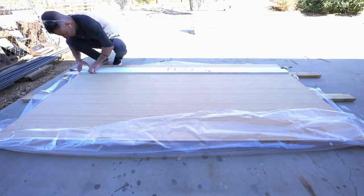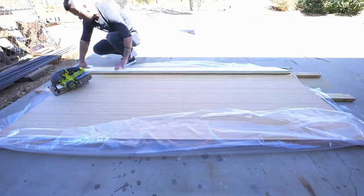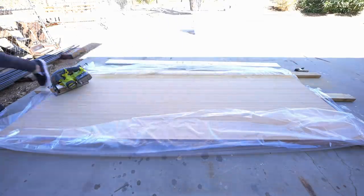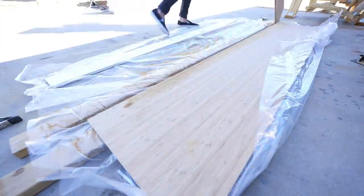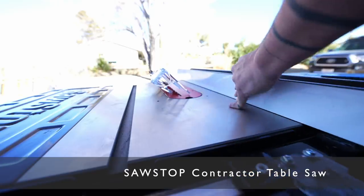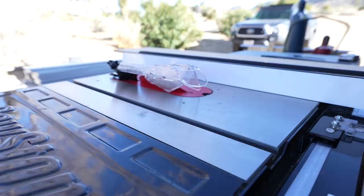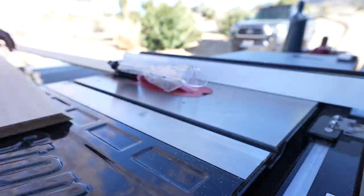The vast majority of this project is going to be fabricated using my new SawStop table saw, but these sheets are quite heavy so I just broke them down using a straight edge and a circular saw to make them more manageable. Not only has this table saw revolutionized the woodworking industry in terms of safety, it's incredibly precise and easy to use.